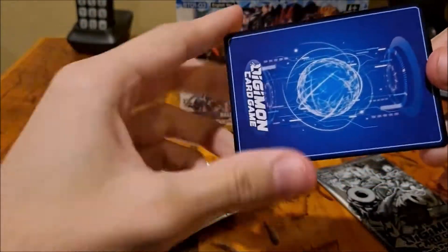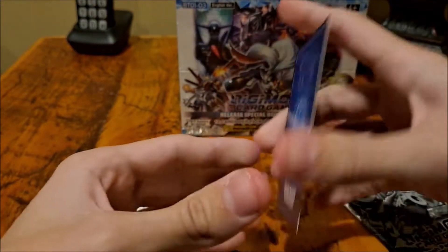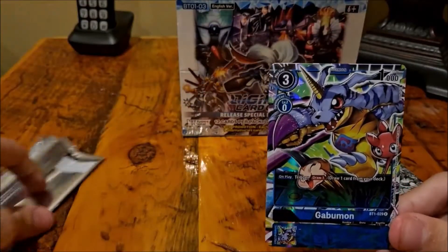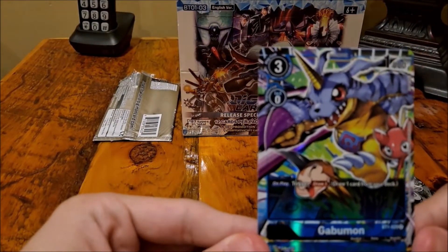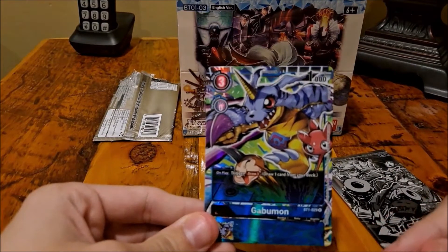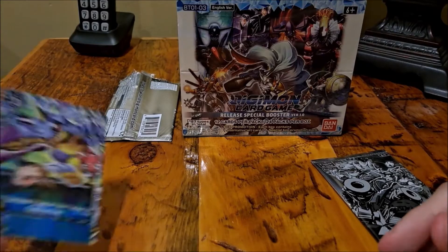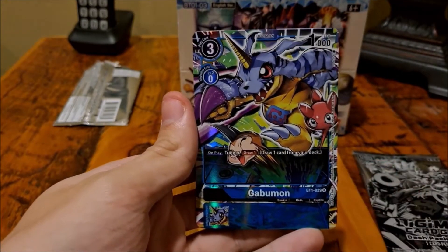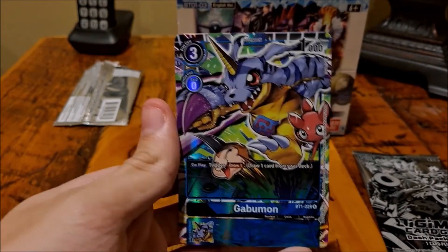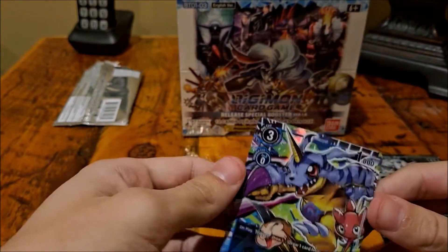There's the back — looks pretty nice. I don't know what's going on back there. That card doesn't seem worth much, but he has a good effect: on-play trigger, you draw one card from your deck, so that's pretty nice. The artworks are really nice on these — they're like all full arts. It's really cool, they're popping out of the card, like they're gonna come out of the Digi World.